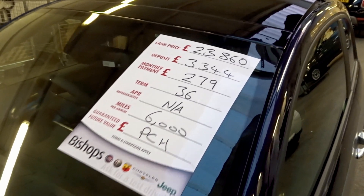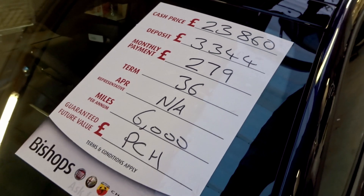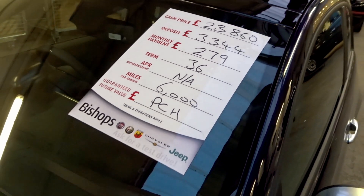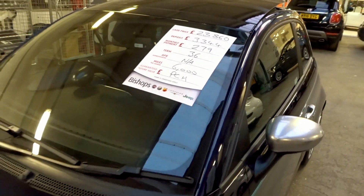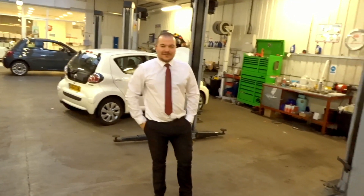This 695 Revali is actually for sale, currently listed at £23,860. You can also go for it on a PCP deal at £279 a month with an annual mileage of 6,000. You can get it right here at Bishops — and JJ is your man if you want it.